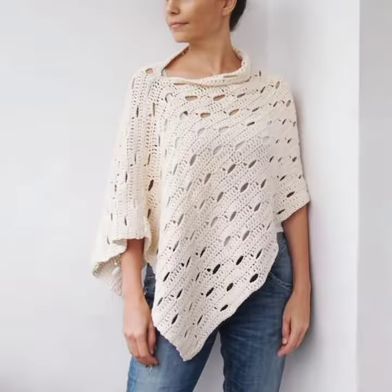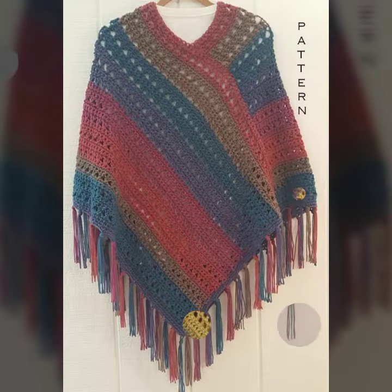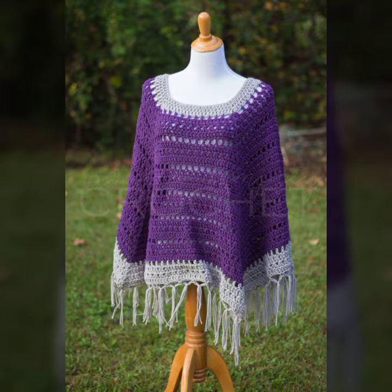To crochet the foundation of the poncho, make a slip knot then create a chain that ends in a slip stitch. If you want to make a small or medium poncho, chain 130 times, or make a chain of 150 links for large and extra large, or 170 links for double extra large. Here is the crochet poncho pattern with a beautiful texture.